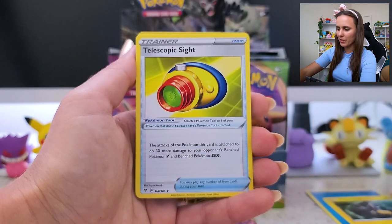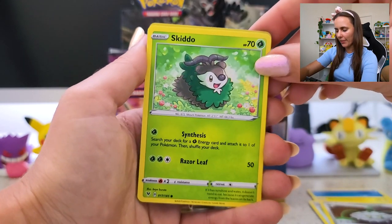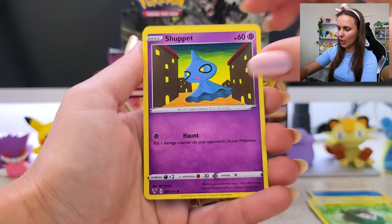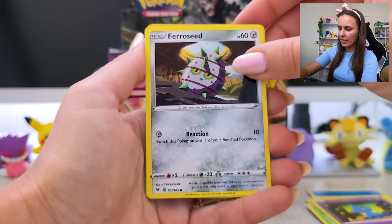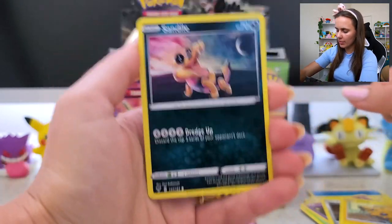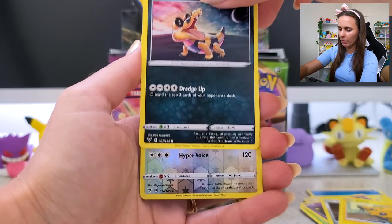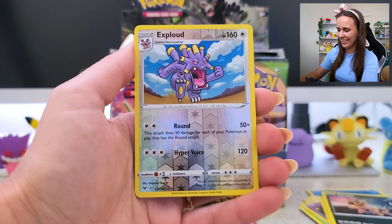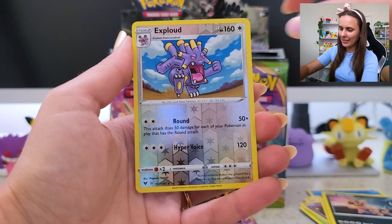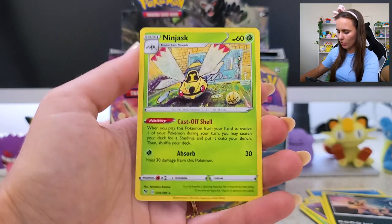Pincurchin — I love Pincurchin, such a little cutie. Telescopic Sight. Ferrothorn. Skiddo — okay, that's a cute card. Shedinja. Ferroseed. Joltik again. Sand— oh my god, I'm gonna need you to stop doing that. What have we got here? Exploud Reverse Holo — yikes. And Ninjdoc.